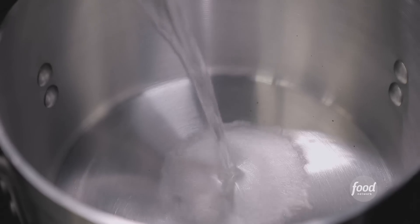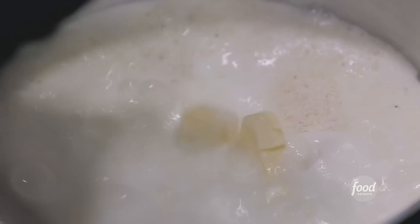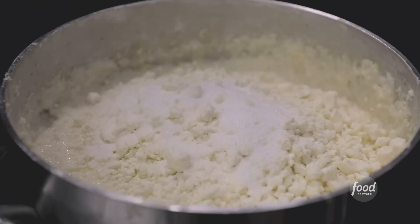What else are we going to make? Goat cheese grits. I do half water, half milk, and we will add our grits. Cook them down with butter and heavy cream, then goat cheese and salt to finish them. Fantastic.